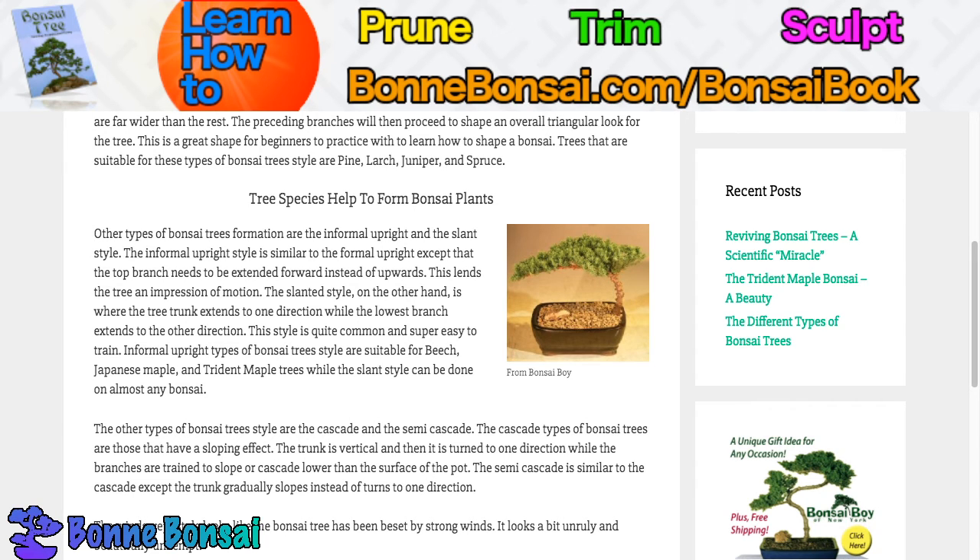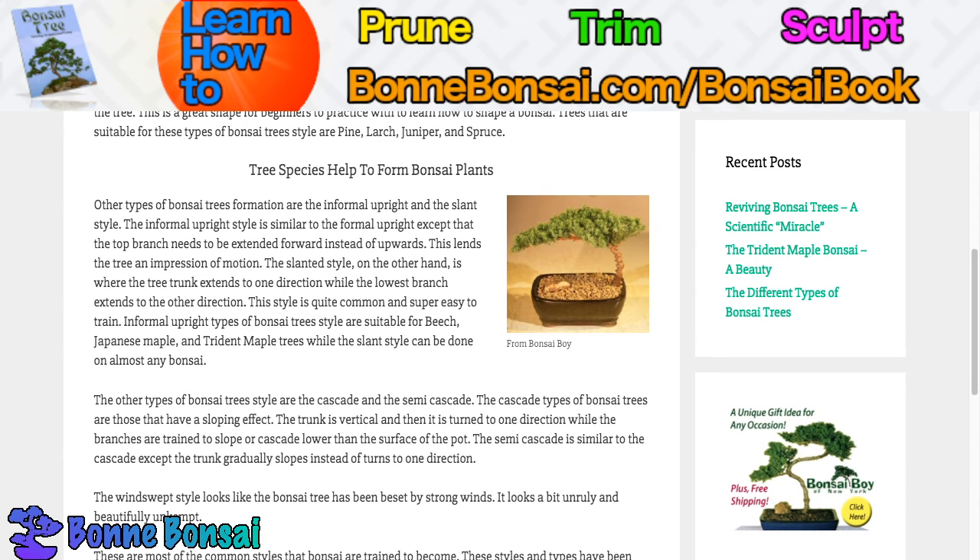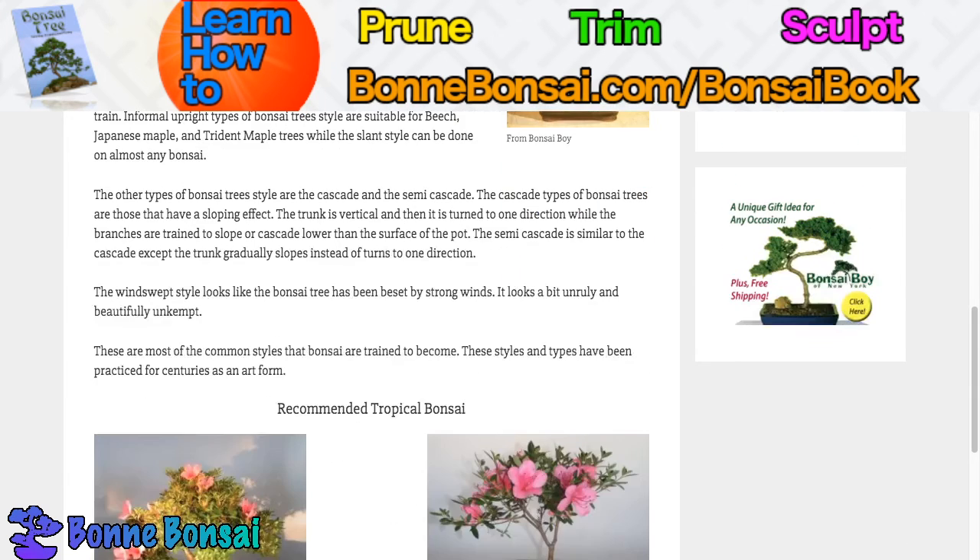The windswept style looks like the bonsai tree has been beset by strong winds — it looks a bit unruly and unkempt. These are the most common styles that bonsai are trained to become. These styles and types have been practiced for centuries as an art form, hence the art of bonsai. That's all for this video — I'll be making many more videos like this, so make sure you subscribe and keep tuned.